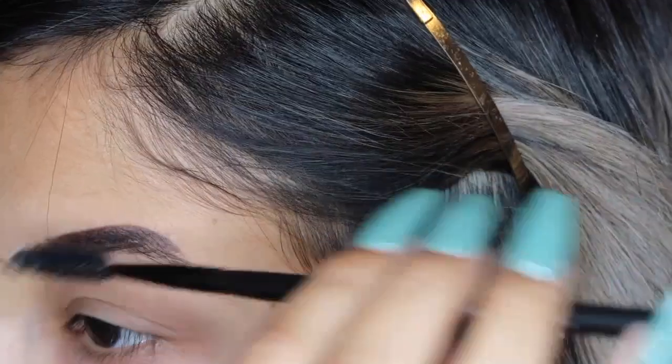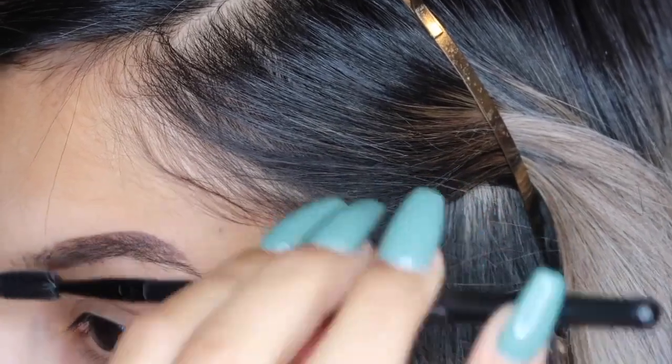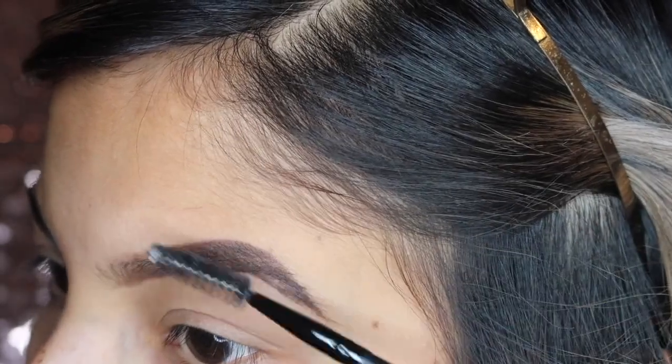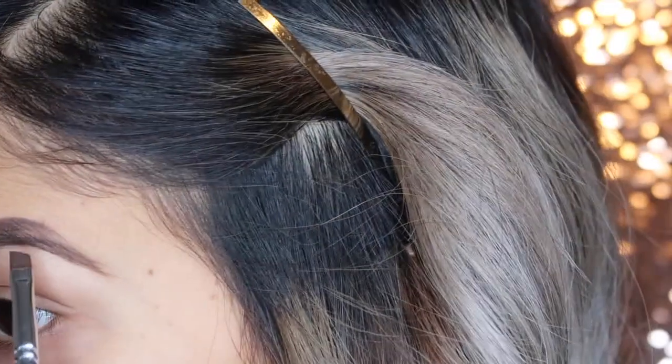I like to keep a spoolie on hand to continuously blend the product as I'm doing my eyebrows — I find this helps a lot. I'm going to keep applying product; you can see the difference thus far. I'm going to angle my eyebrows and then continue to spoolie and blend all the product in together.